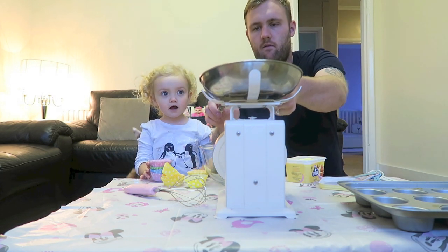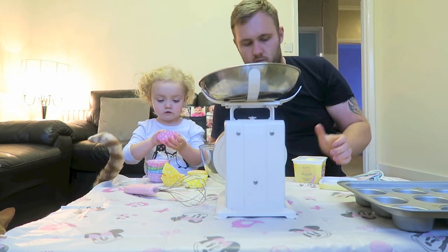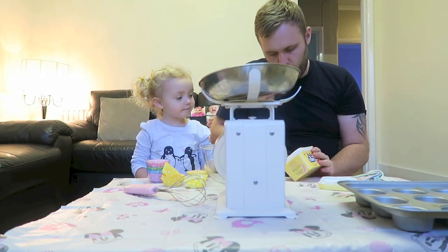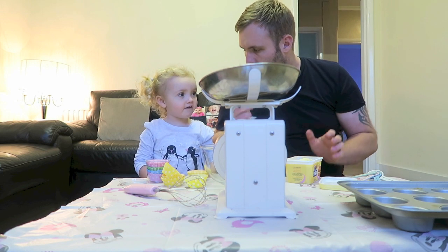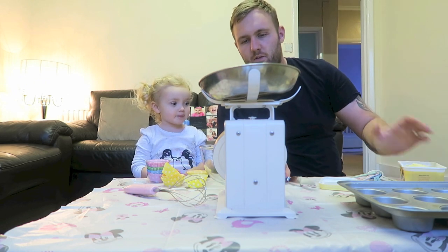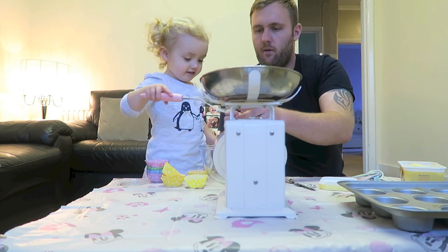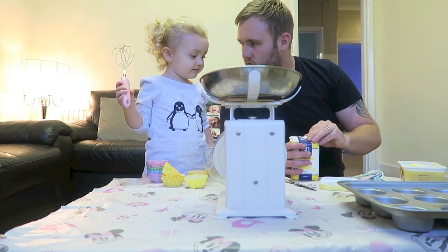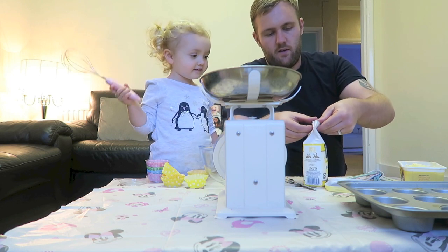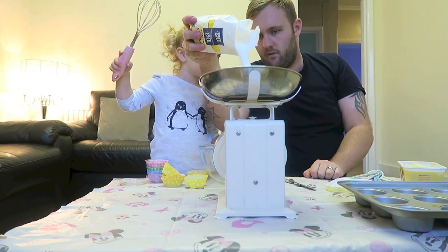That's a little bit more — ready. So how much butter do we need? 110 grams of butter. Right, so put it in the bowl. Now we're going to add some caster sugar — we're going to need 110 grams of caster sugar.